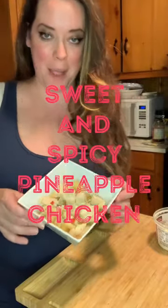Sweet and spicy pineapple chicken. Chicken, roasted red peppers, salt and pepper, meat church fajita seasoning.